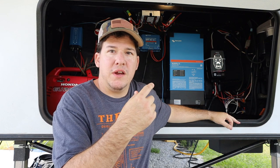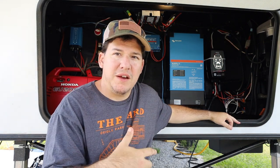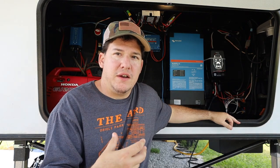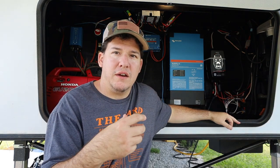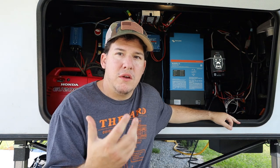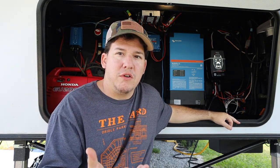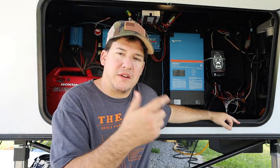We are talking about inverters and how I did my setup. This is a 'how I did it' DIY, not necessarily a how-to video, so keep that in mind and always do your research.